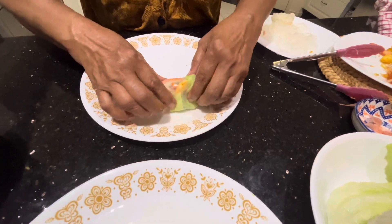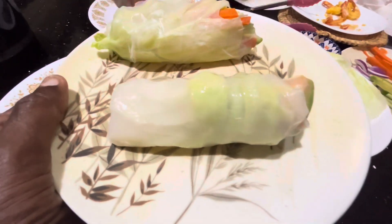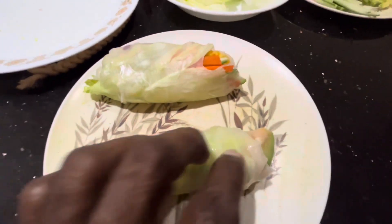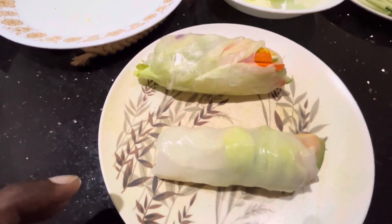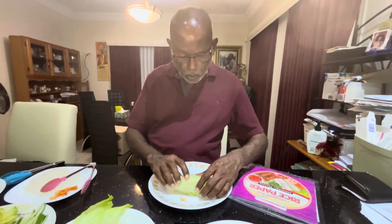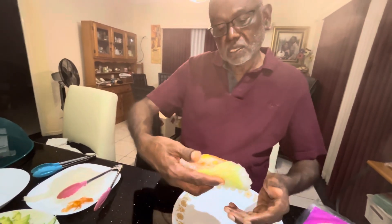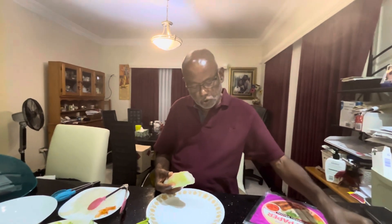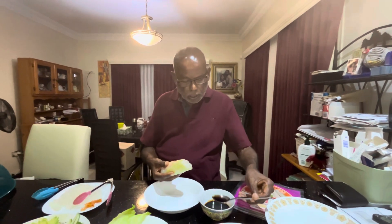This is a much improved version of the roll — it looks very nice. That is the way you make the rolls. It's okay, not bad — a reasonably good roll. I can dip it in soy sauce. I'm going to show you how I eat this one — put some soy sauce on it.